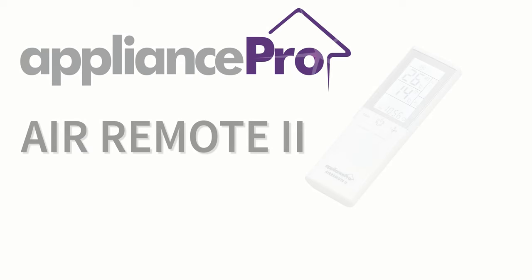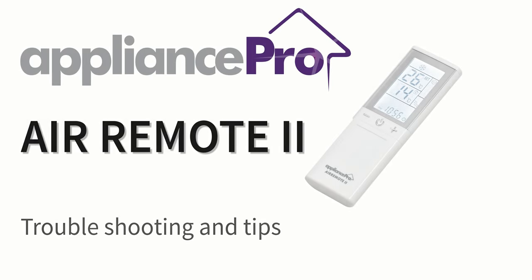If you find a function that doesn't work, it means it's not the exact code for your model. So just continue trying other codes. Stay watching for some great hints, tips and troubleshooting that will help get the most from your new remote.